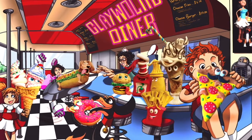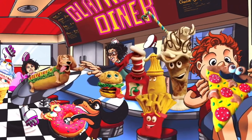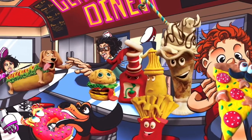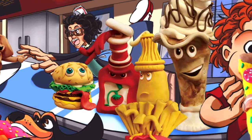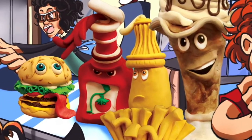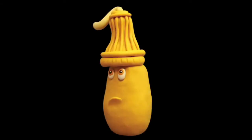Meet Clay World Diner's mustard dispenser, Mr. Mustard, ketchup's longtime sidekick. Mr. Mustard doesn't get as much attention, which makes him a little grumpy. Most of the time, he's a real kind friend, and he's glad to have you making your own clay mustard bottle today.